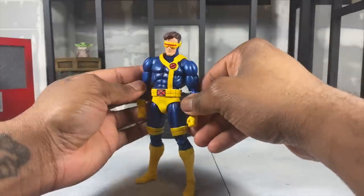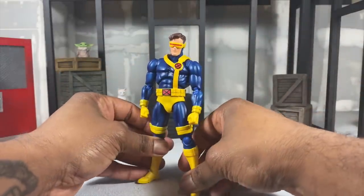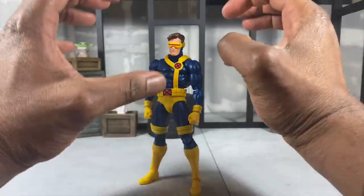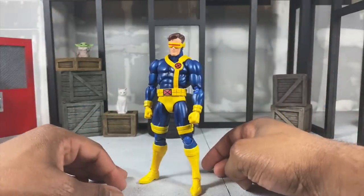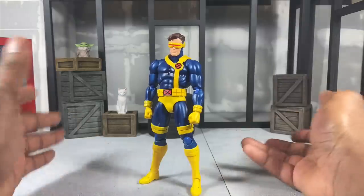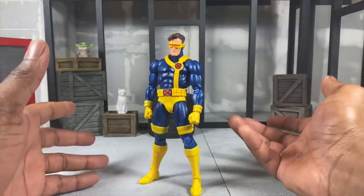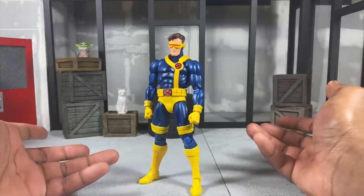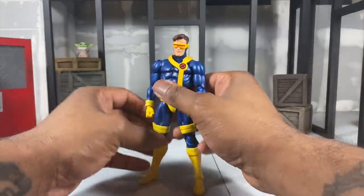The only thing that's going to bother some people is that the bands are a little too short and the neck looks a little too stubby in certain poses, but in others he looks just fine. It really depends on how you're posing the toy. If you're worried about posing it because you're scared you might break something, I get it.